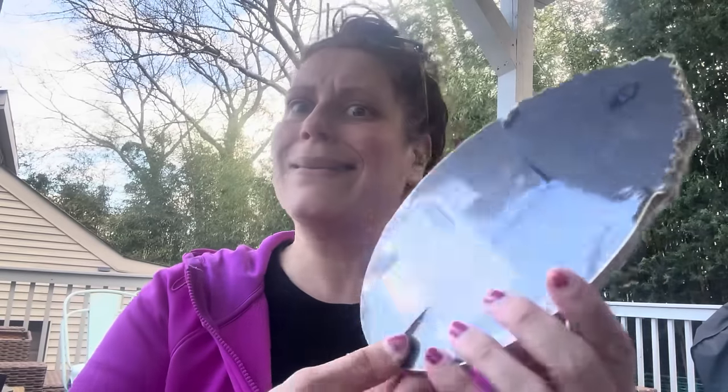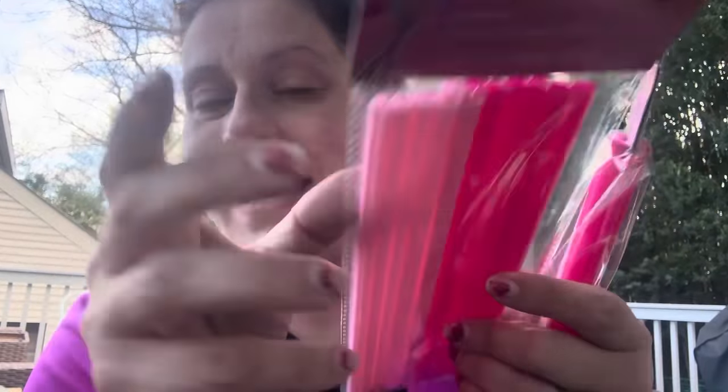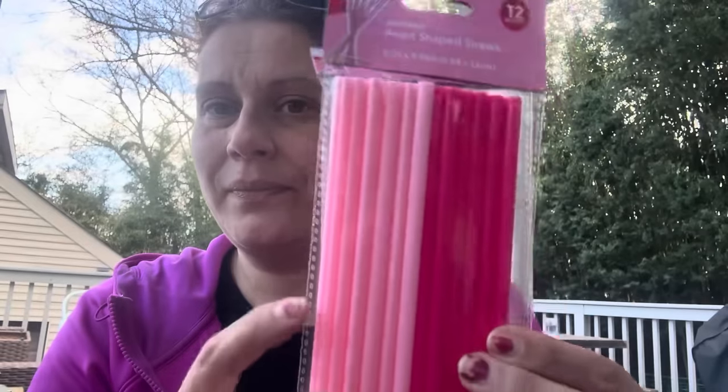I finally found these again — I showed them in a walkthrough ages ago and thought they were picture frames. You guys told me in the comments they're chalkboards! It took me ages and many stores to find them again. I grabbed one — it doesn't have a kickstand, but I grabbed one with a little kickstand. I don't know what for yet but I just wanted one. I also got these — 12 count of everyday heart-shaped straws, hard plastic so they're washable. I had to get two packs — perfect for the new kitchen.